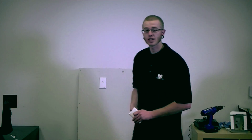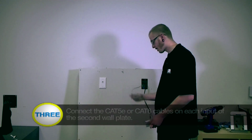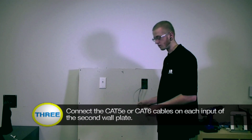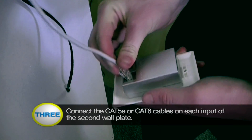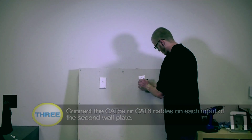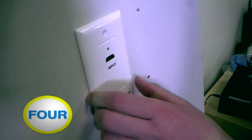Now let's install your second wall plate. Again make sure you're connecting the cables to the correct ports. For our case we're using the gray cable on port one and the black cable on port two. Simply hook them up and mount the bracket.